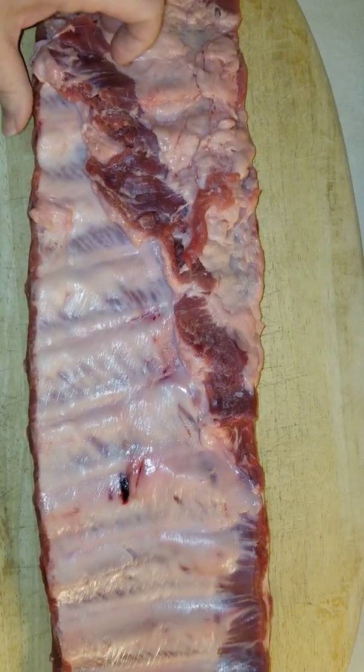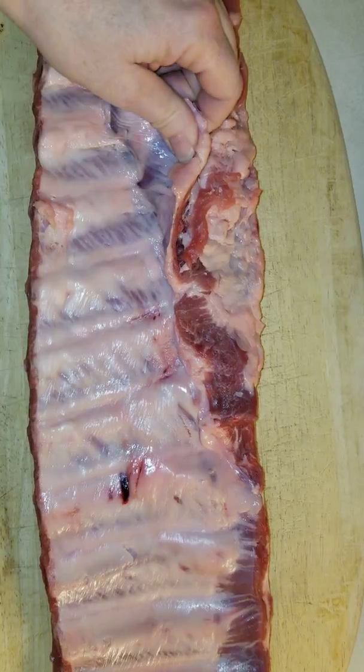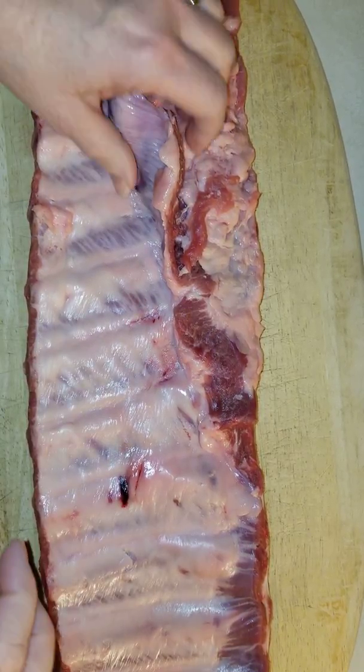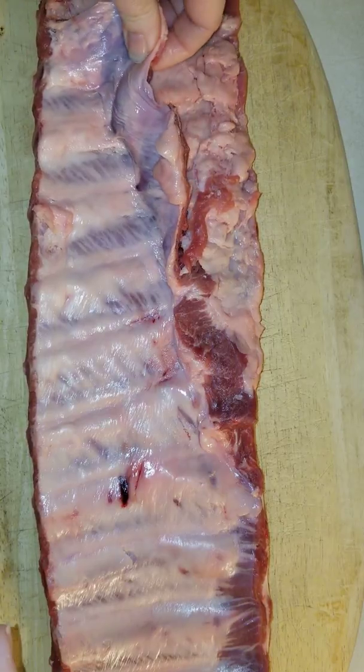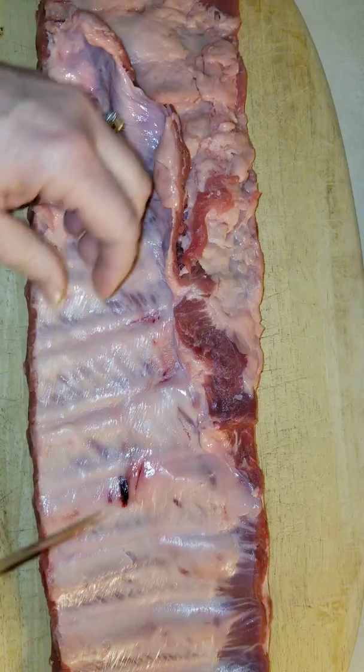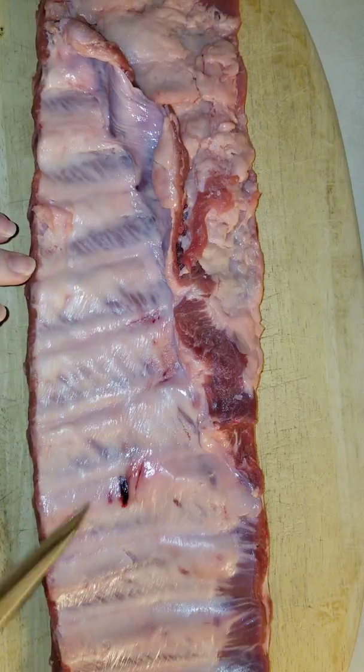Hey y'all, it's Nana. Tonight I'm going to show you how to peel the membrane off of a rack of ribs before you cook them. Some people like to leave the membrane on — I don't. I think it's a better bite when you have it off of there.